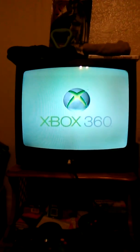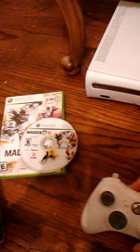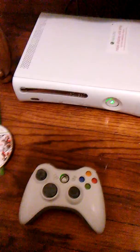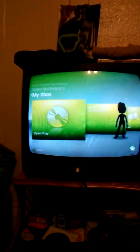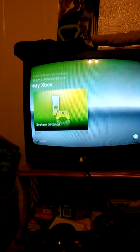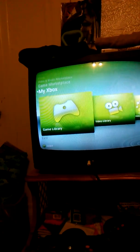We got the Xbox 360 symbol. I'll probably have to refigure the controller, so I might have to pause the video again. Yep, gonna have to refigure the controller. It looks like it's working — we got 'open tray,' video library, music library, public library. This definitely looks different than my regular Xbox, probably because this is a display one. Xbox game library.